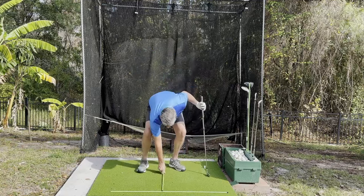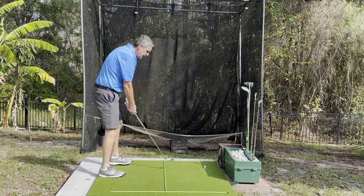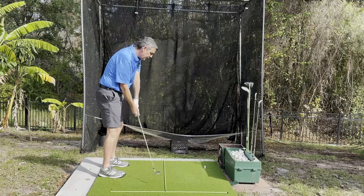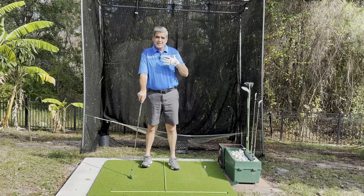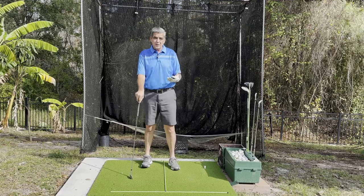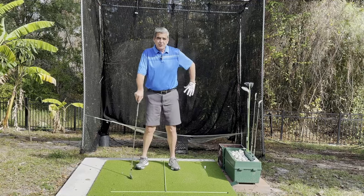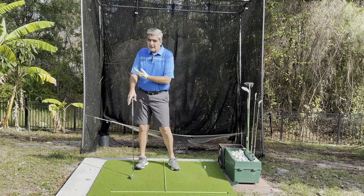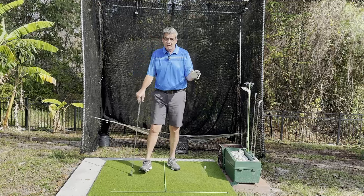Modern conventional teaching says to take that club straight back just like this, and if you did that you would have to swing completely upright. That swing does work for a lot of people, but what it also does is it detaches our upper body from our lower body and the hip action that we use to get incredible power and distance. We want to utilize our hips and our weight shift in order to fire our hands and arms through the ball.